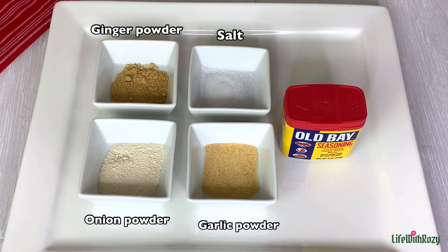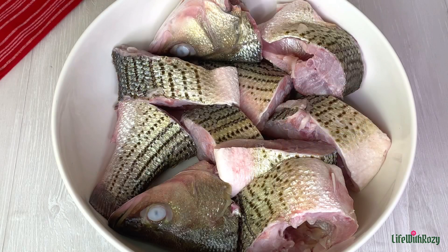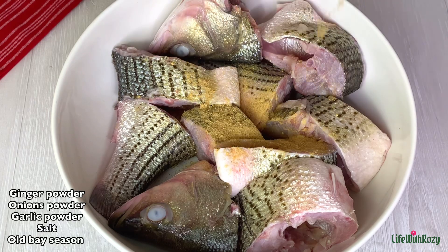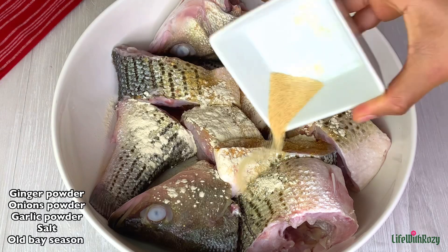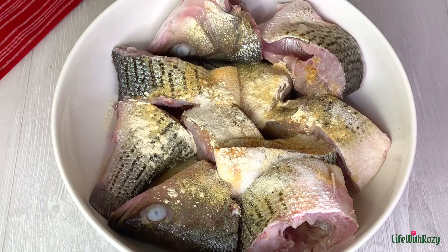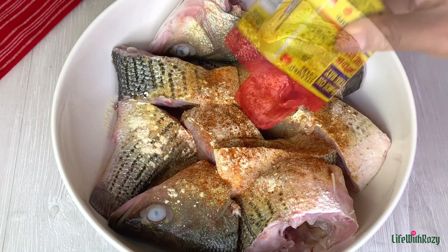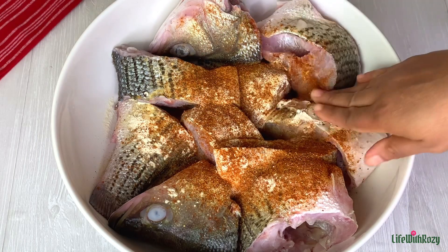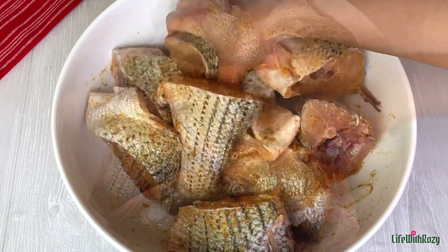For seasoning I'll be using this seasoning here — for fish you don't need a lot, and you can use any seasoning of your choice. I will season with ginger powder, onion powder, garlic powder, salt, and obe season. Obe season is a great seasoning for seafood. I'll use my hand to rub it so all the seasoning can penetrate inside the fish.